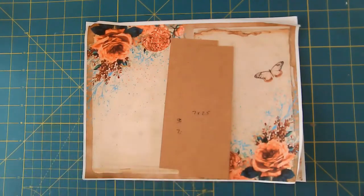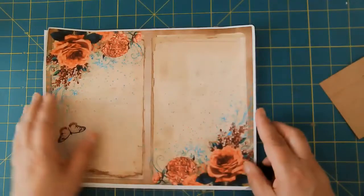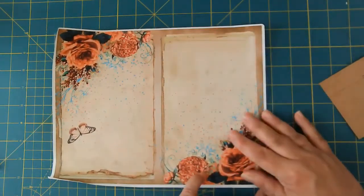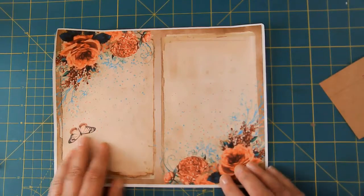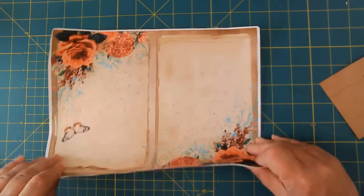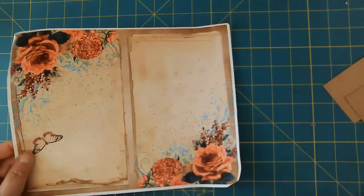I'm going to show you how I did this — I did not think this up. This is from the Paper Outpost, an amazing lady over there. I'm using just a regular 20 pound weight coffee paper that I printed this on.